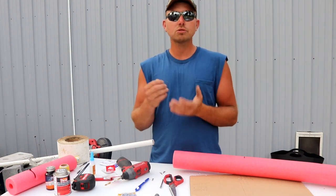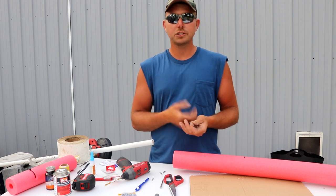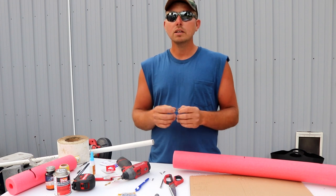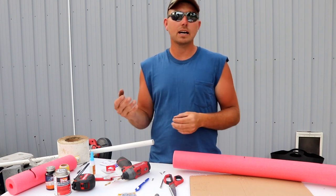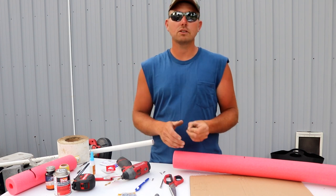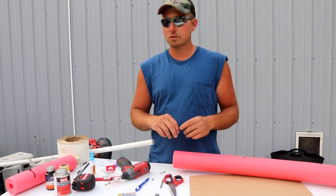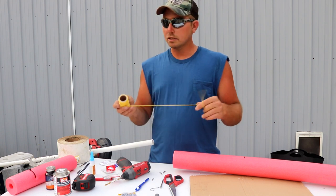I use circle hooks because a circle hook is designed to kind of set itself, as opposed to a J hook, treble hook, or kahle hook. I want the fish to eat the bait and pull down quickly, getting that hook in its mouth without taking a lot of time. That's why I use a slightly smaller hook. If I'm drifting I run 8-aught hooks, but a four to five aught hook is a great choice for a jug line — I'm a firm believer in circle hooks.